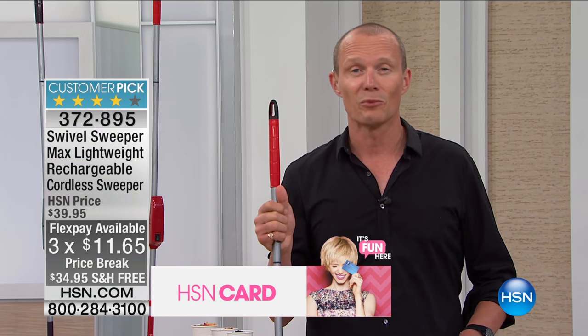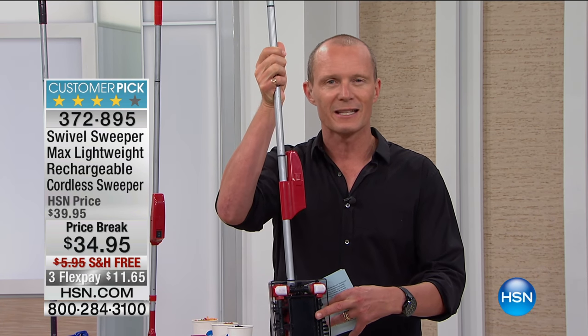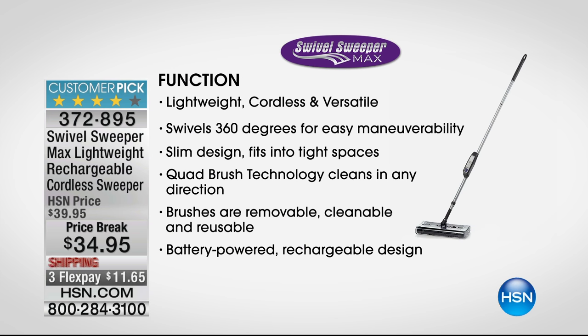You're sitting at home coming into a very busy time with a lot more traffic through your house - kids, friends of kids - and those spills just happen, that's life. Now you've got this device ready to go: 360 degrees, brushes on all sides, sweeping everything into the center. Lightweight, cordless, and versatile. Slim design fits into tight spaces, quad brush technology clears in any direction, brushes are removable, cleanable, and reusable. Battery-powered rechargeable at $34.95, giving about 30 minutes of power.